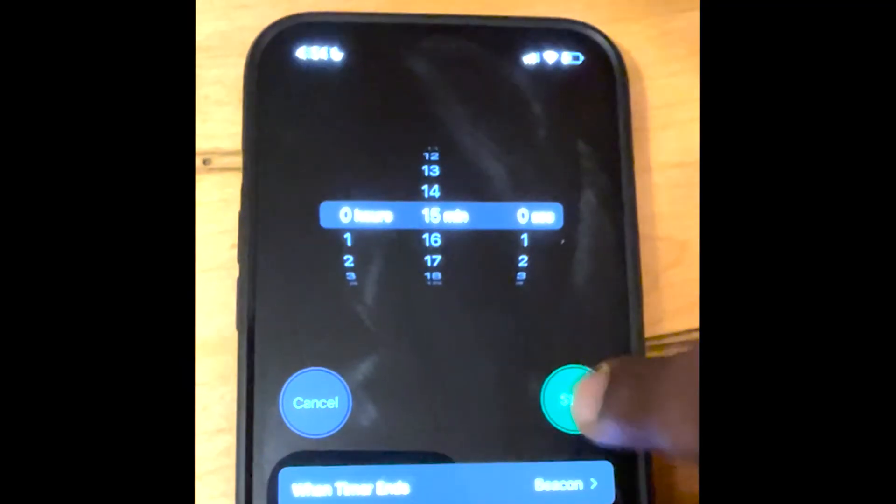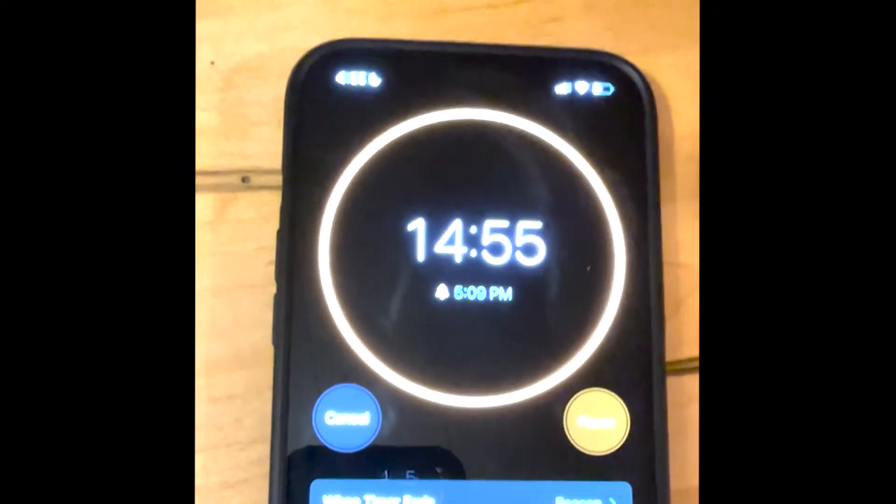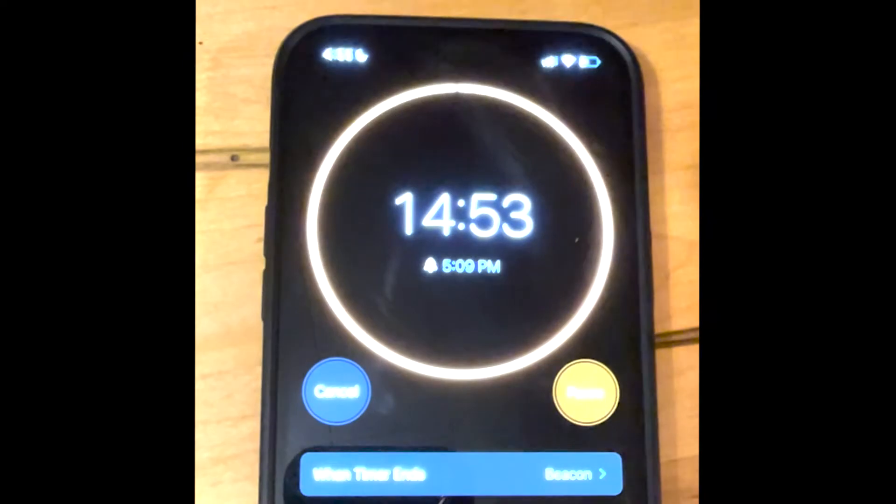Wait for 15 minutes. If you wait for longer than 30 minutes, your result will not be accurate. So only wait for 15 minutes.